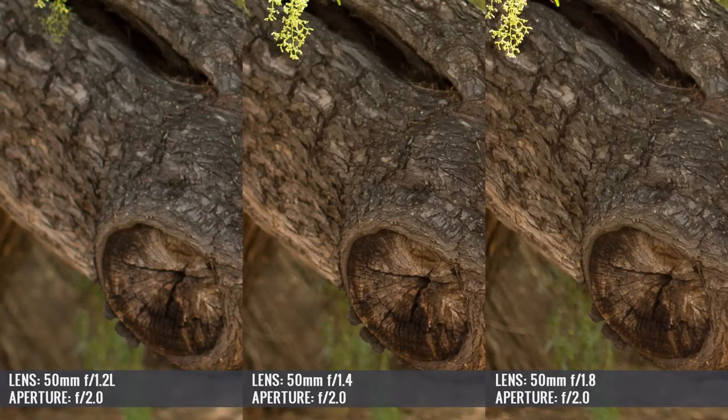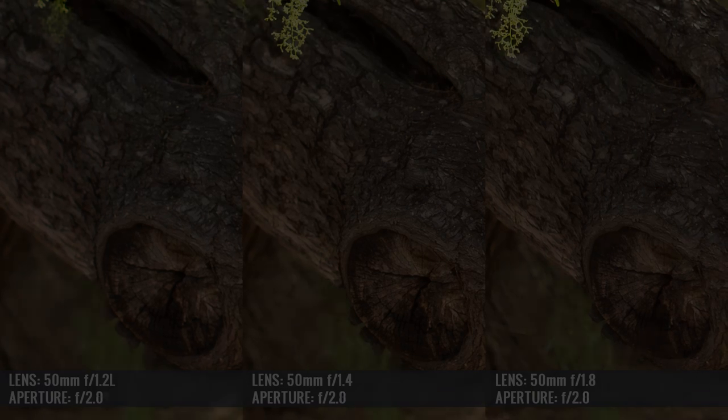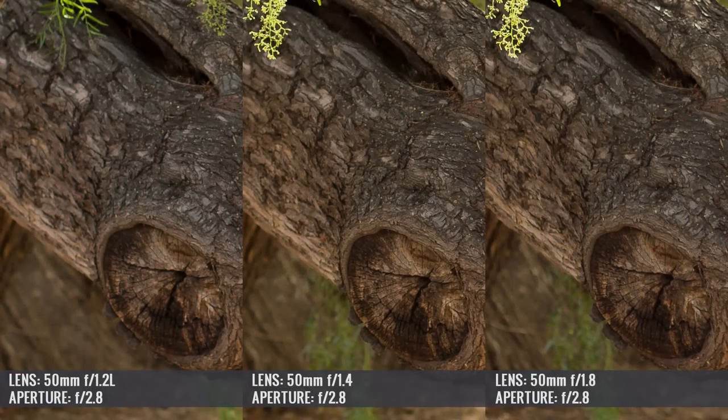Regarding overall contrast and color, all three lenses were quite similar especially from f/2.8 and above, but at all apertures they performed in line with their class. The 50mm f/1.2 L had the most vivid contrast and most accurate color rendition, the f/1.4 was next, and the f/1.8 third — though the differences are not huge, and contrast and color are things you can compensate for in post-production.